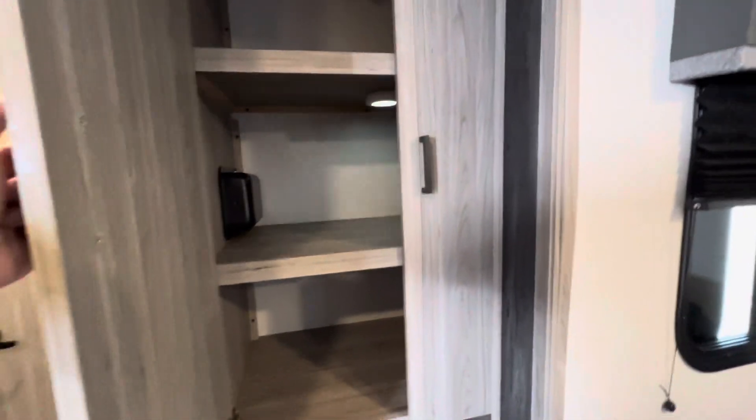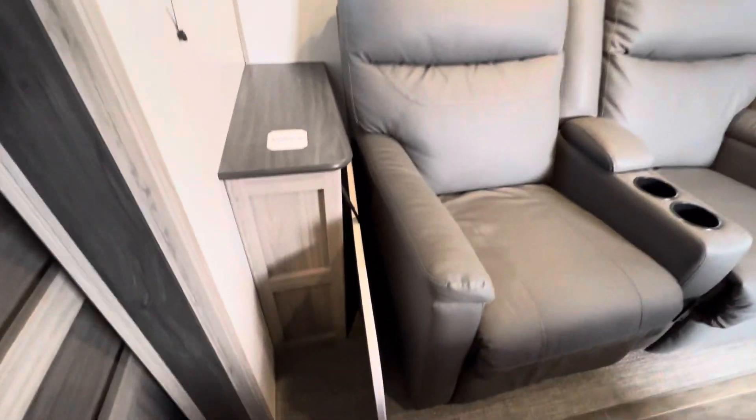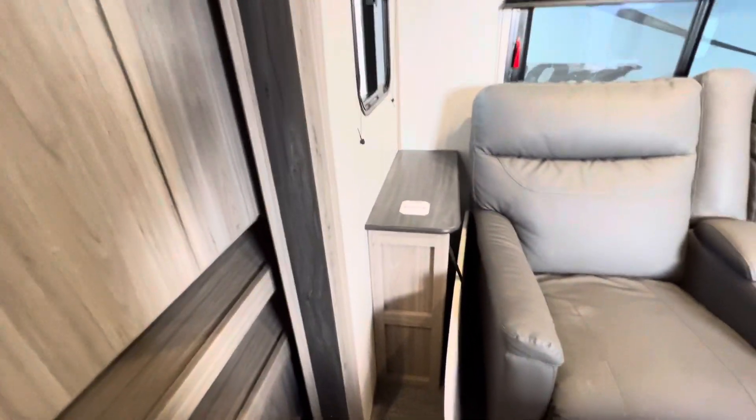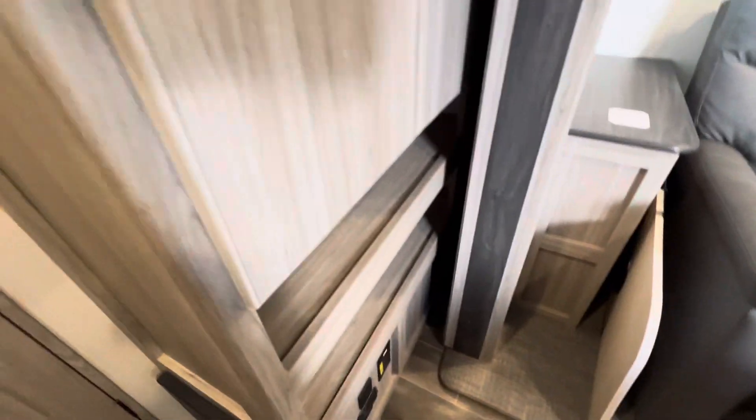Your furnace mode and some nice kitchen cabinetry. As mentioned, the slide's not out all the way due to the unit parked beside us, but you can see the room that it adds to the inside of the coach. There's a mount right there between the two seats that supports a table you can use for eating.